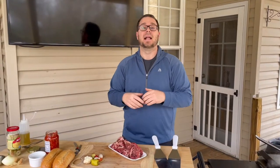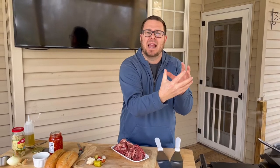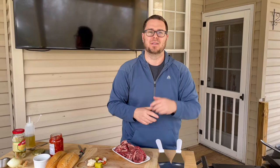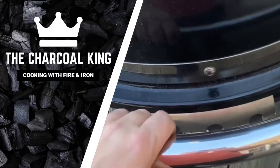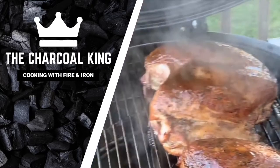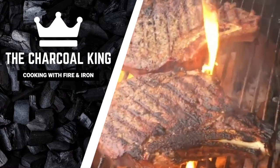Hey guys, welcome to the truck cooking. Today we're going to take that Philly steak and cheese sandwich that I love so much, marry it together with the Italian style beef sandwich that you dip in that au jus, and make one massive sandwich. Stay tuned.